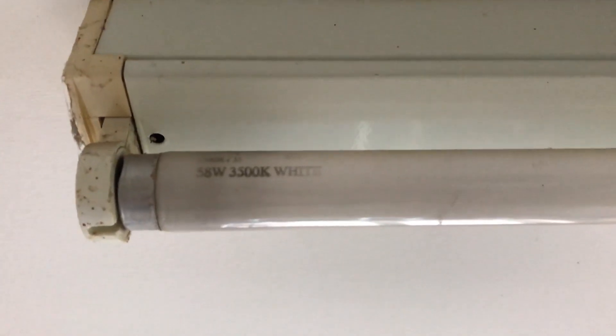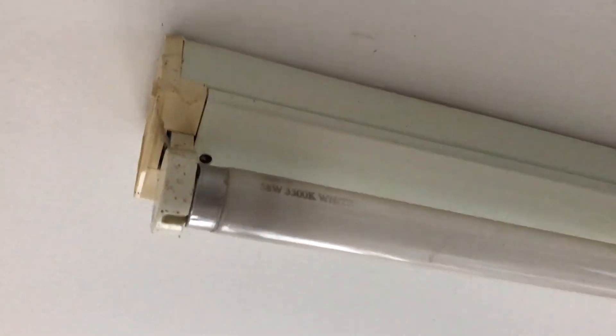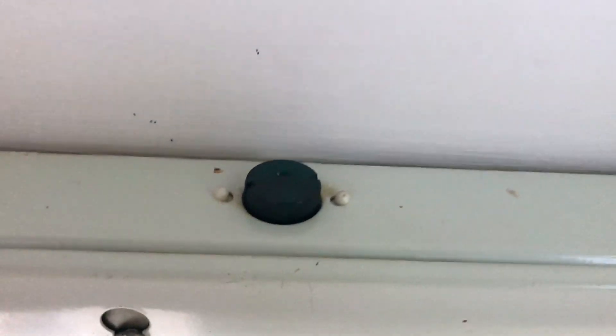And at the minute it's got a Crompton, a very old actually — 58 watt white tube in it. It's a Crompton Crompton pack. It's not even got a — well, it's got an electronic starter.